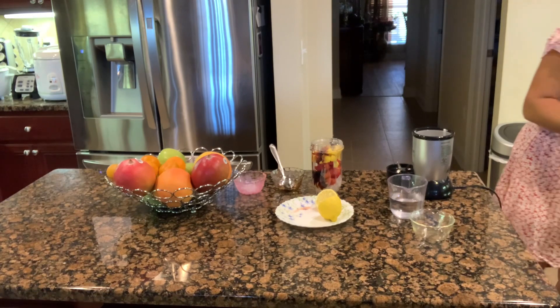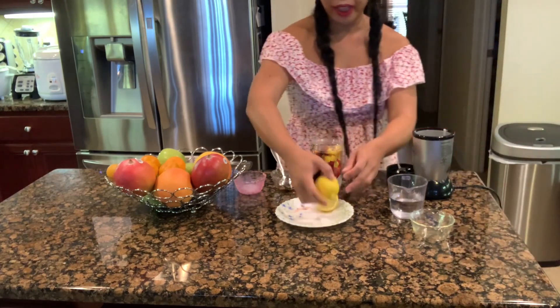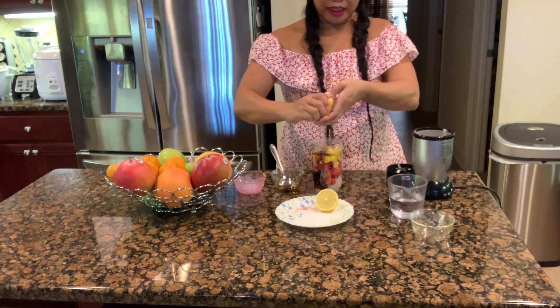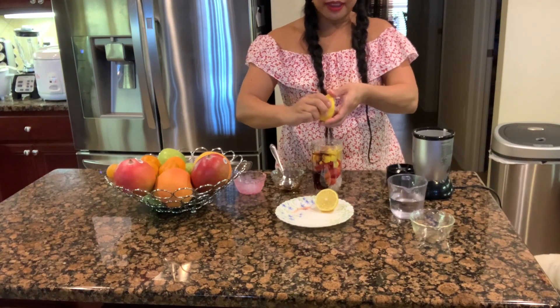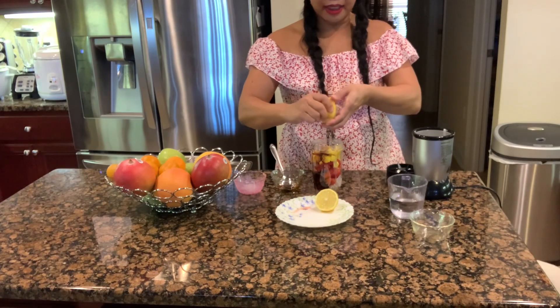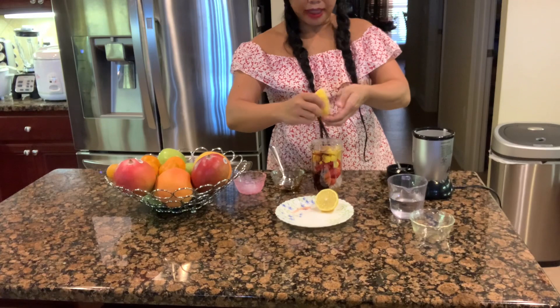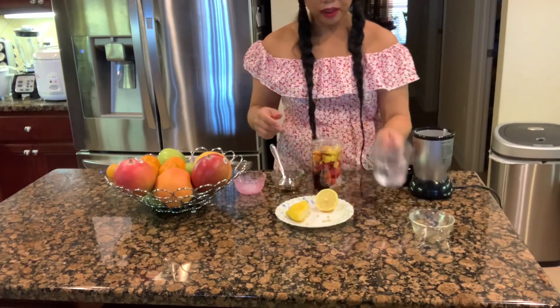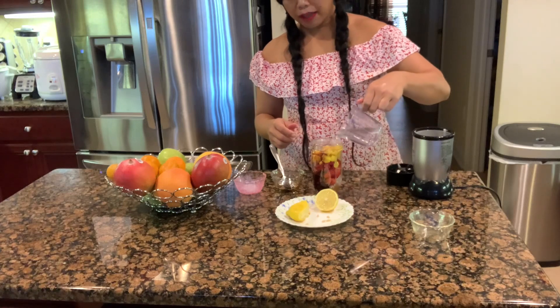Then we have some lemon — just squeeze it in, you guys. We only need half a lemon since it's only me drinking it. Alright, so I have half a lemon in there. Now add three-quarter cup of water.